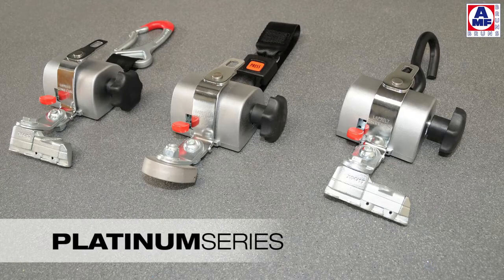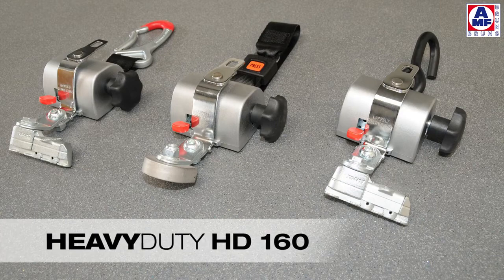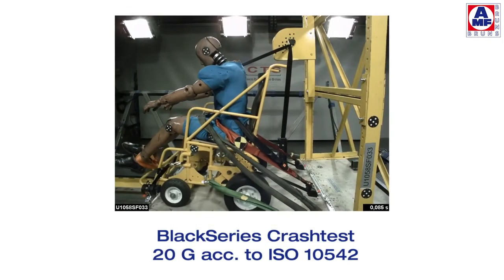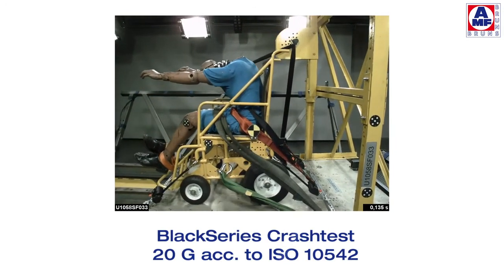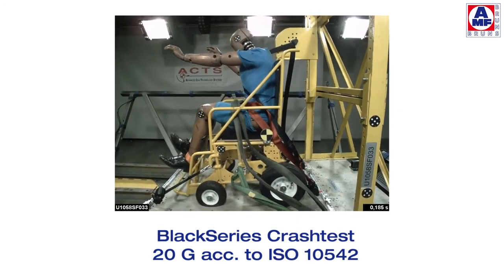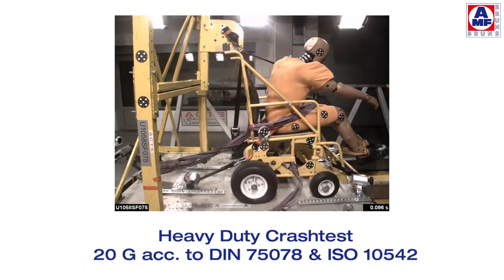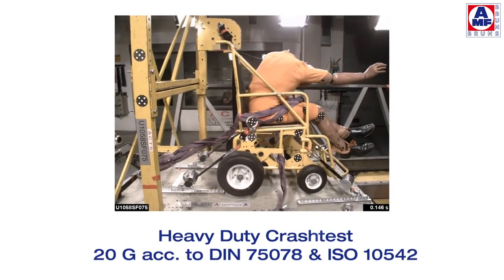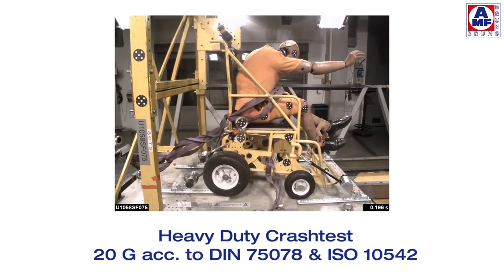For heavy wheelchairs, AMF Bruns recommends the use of so-called heavy-duty retractors for applications up to 160 kilograms. The Protector System has been tested successfully worldwide. In all tests, the results exceed the required safety standards. Even for electric wheelchairs, the Protector System is safer than any other known system. During a run of crash tests and practical driving tests for wheelchairs and their occupants, the Protector System from AMF Bruns passed.